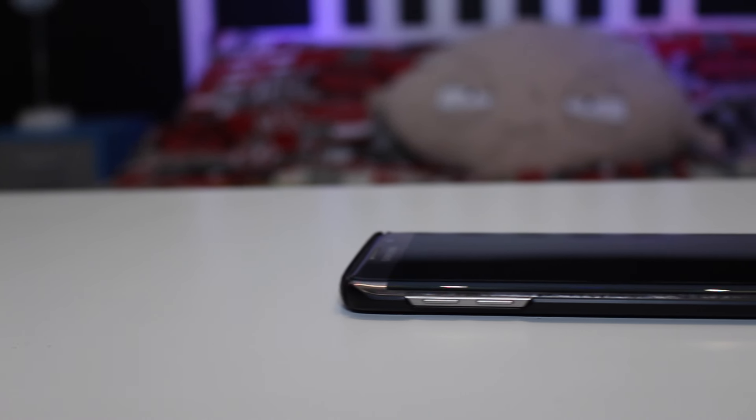Hey, what is up guys, I'm back again and today I'm going to be doing a review on the Thin Fit case by Spigen for the Samsung Galaxy S7 Edge.